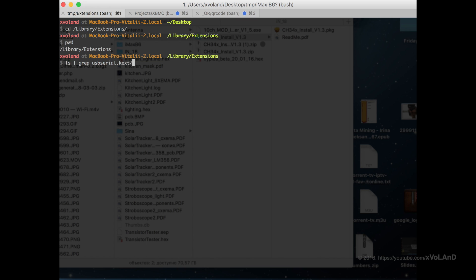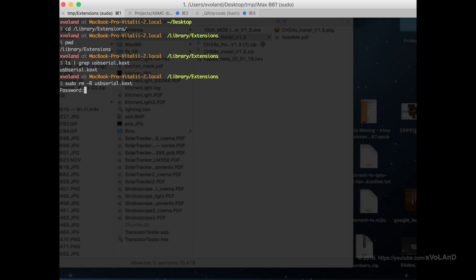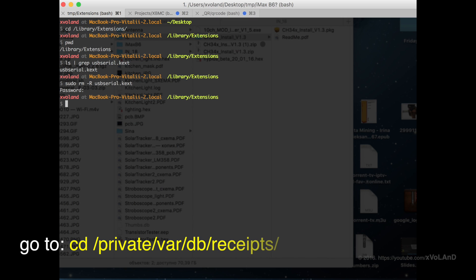Now we can install the signed driver version 1.3 without any problem, but first it is required to remove the old driver. So let's begin. Go to Library Extensions and delete the USB serial kext file. Then go to private/var/db/receipts and delete every com.wch files.